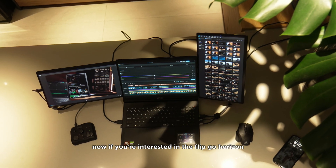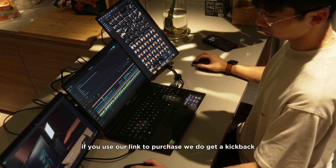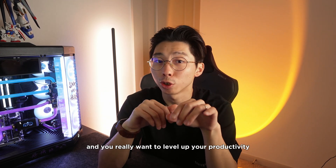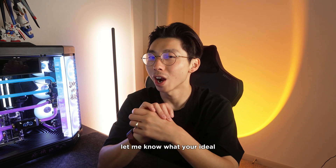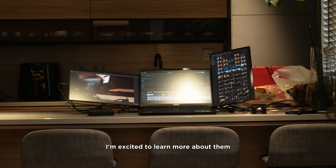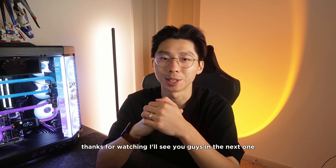If you're interested in the FlipGo Horizon, I'll have it linked down below. If you use our link to purchase, we do get a kickback — that definitely helps support the channel at no extra cost on your end. If you travel a lot for work and want to level up your productivity, let me know what your ideal dual screen productivity setup looks like down in the comments below. I'm Ben from Arktite Origins — thanks for watching, I'll see you guys in the next one. Peace!